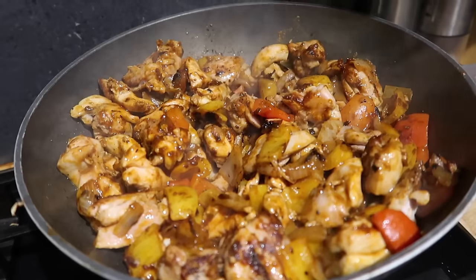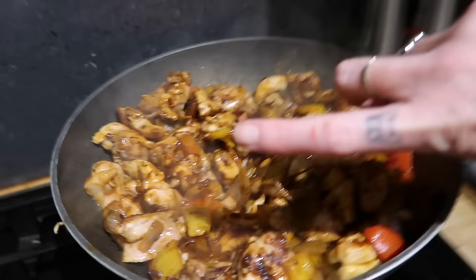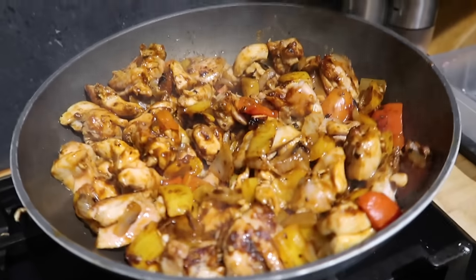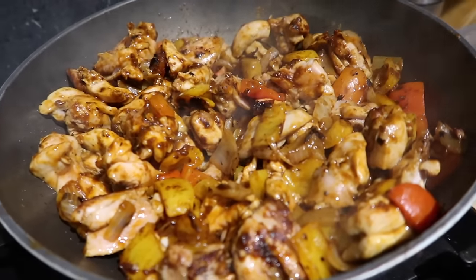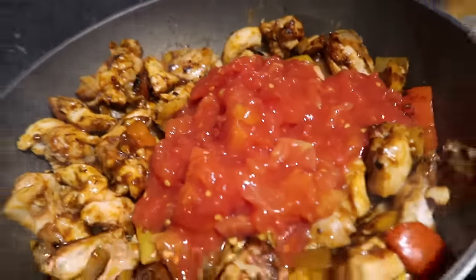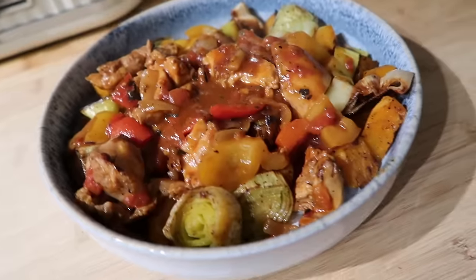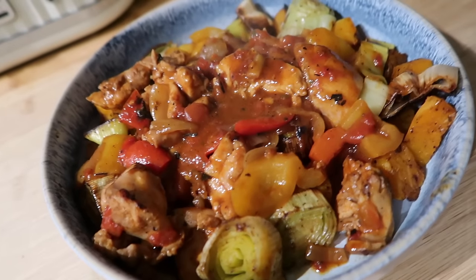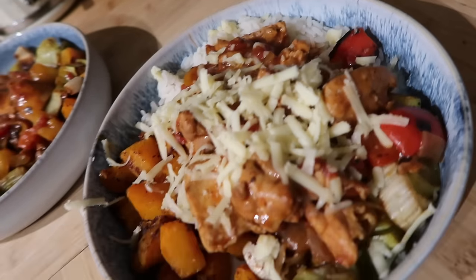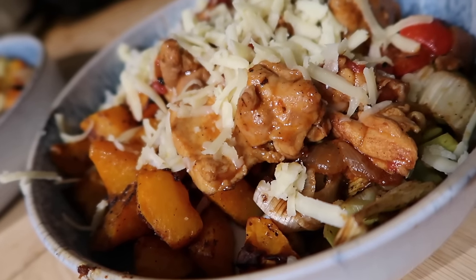I've only used one packet of fajita seasoning so far — though it's one packet per 500 grams — because it tasted quite spicy and full of flavor already. I've added in my tin of tomatoes and I'll see if it needs another packet. Here we are served up: I've got the veg — butternut squash, leeks, and chicken on top. The boys have got rice underneath with leeks, a bit of butternut squash, and some cheese on top. Kind of a fajita rice veggie bowl.